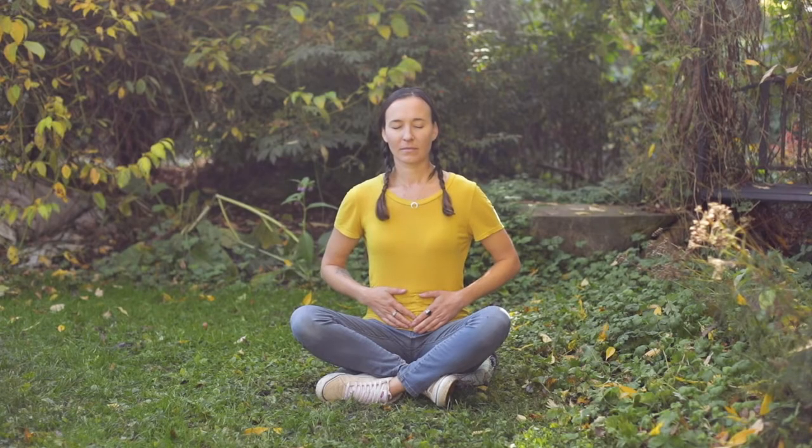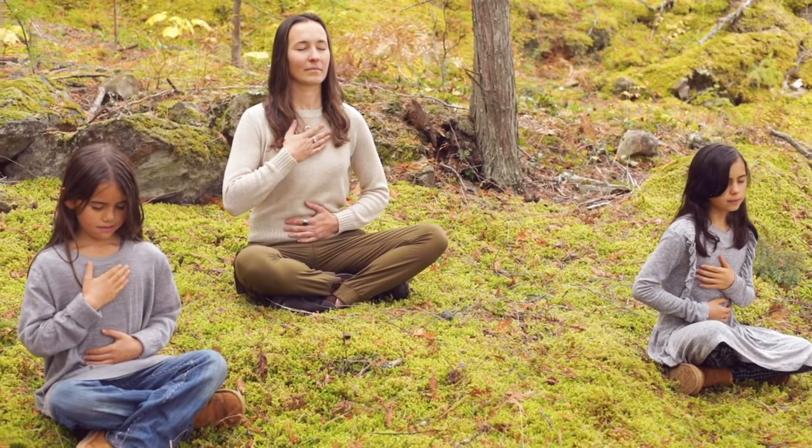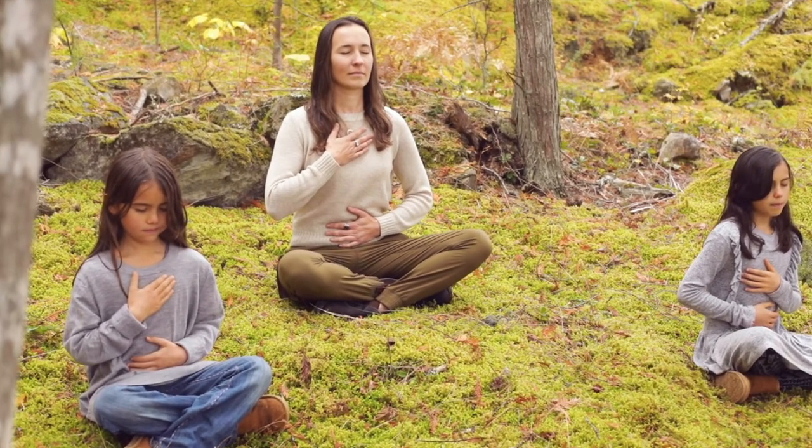Keeping your hand on your belly, take your other hand and place it on your chest. As you breathe in, notice how your belly rises and your chest rises. As you breathe out, notice how your chest falls and your belly falls. Belly and chest rising on your inhale, chest and belly falling on your exhale.